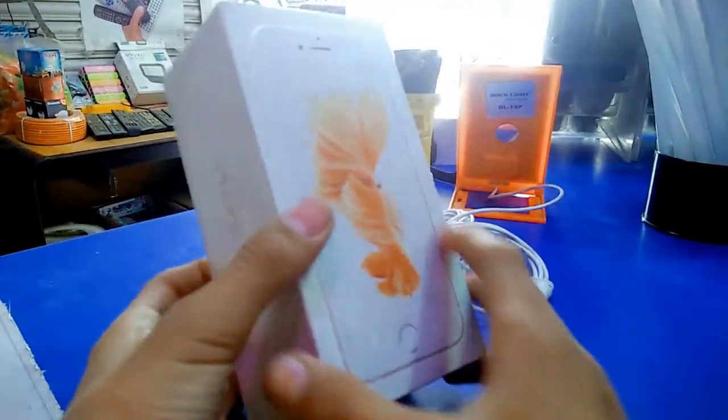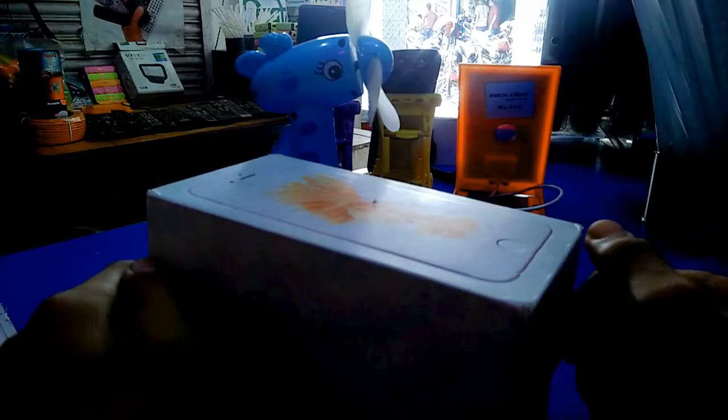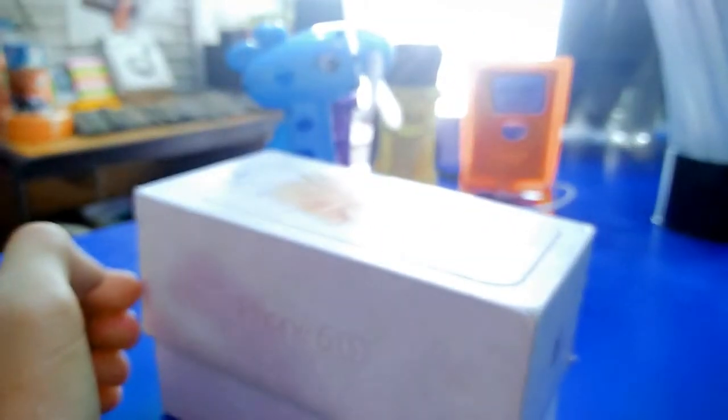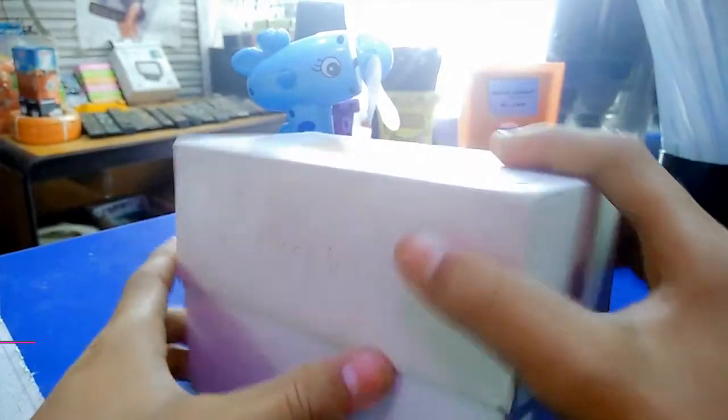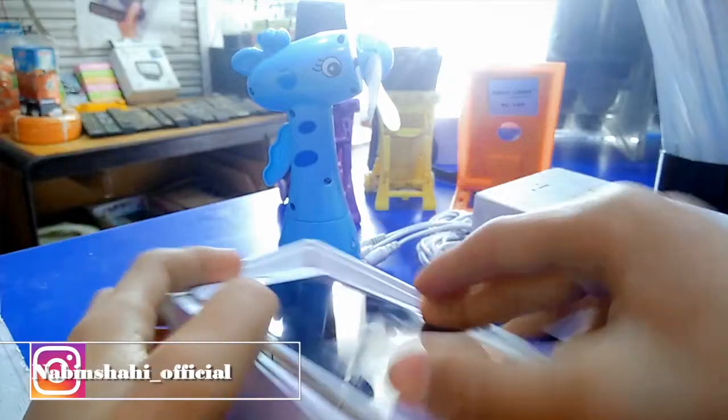This is it. This is that iPhone box and let's unbox it. Is this a second-hand phone? Yes, that is. We are unboxing it. We have it here — our iPhone 6.